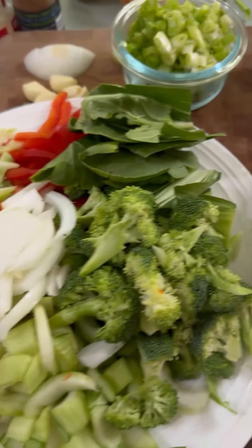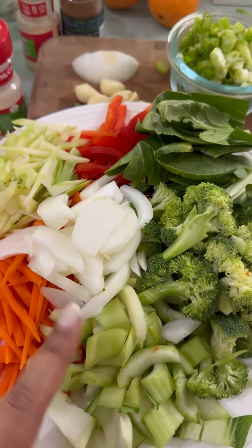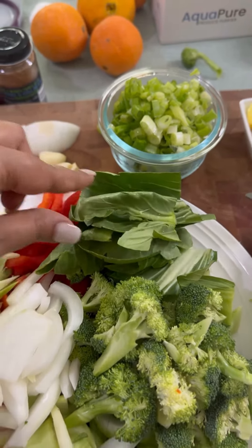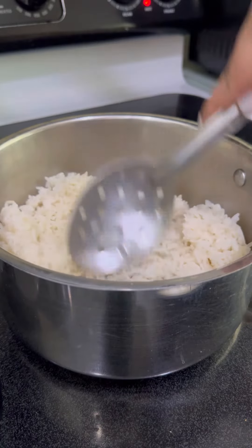For the veggies I have broccoli, bok choy stems, onion, carrots, broccoli stems, bell pepper, and the leaf of the bok choy. I have my rice all cooked and ready to go.